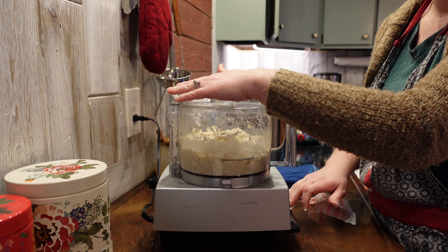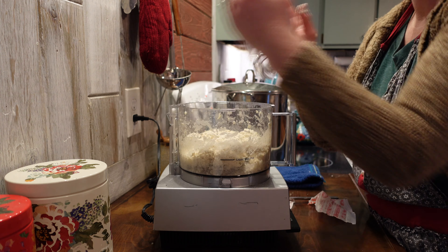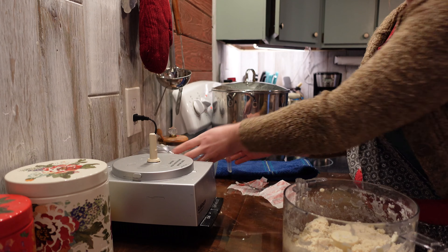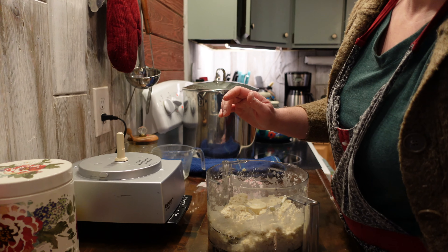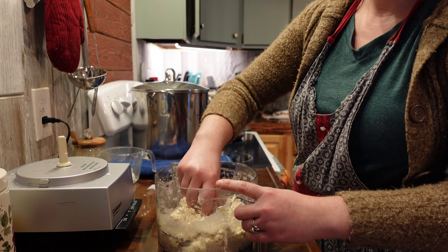You want to add only just enough water to make the dough come together. Too much water and your dough will be sticky, and you'll throw a hissy fit like the dad from A Christmas Story when he's trying to fix the furnace. I've seen her throw pie crust across the room.